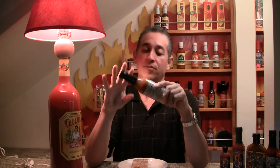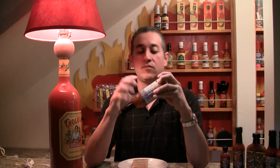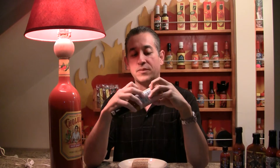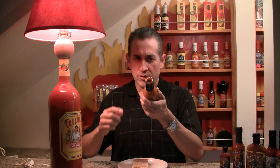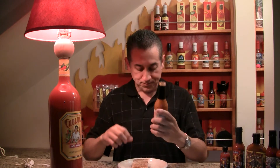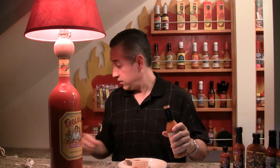Shake well, refrigerate after opening. Island Time Hot Pepper Sauce — it's got some really nice chunks of ingredients sitting in there. And it's really thick too, this is upon opening the bottle. It's really, really thick actually — we're probably going to need a knife to get some scooped up.